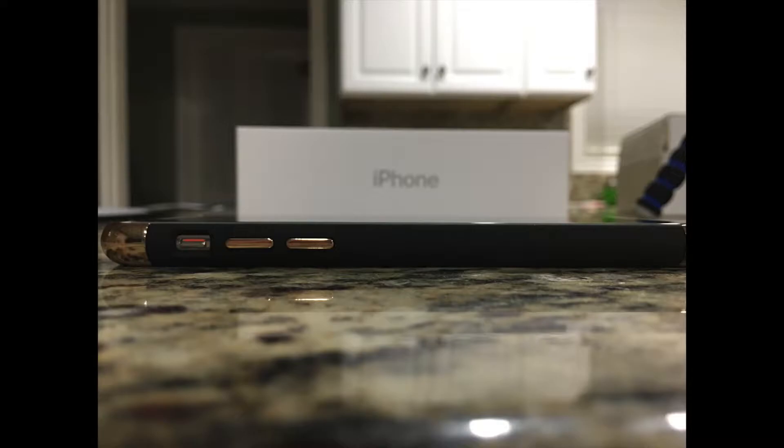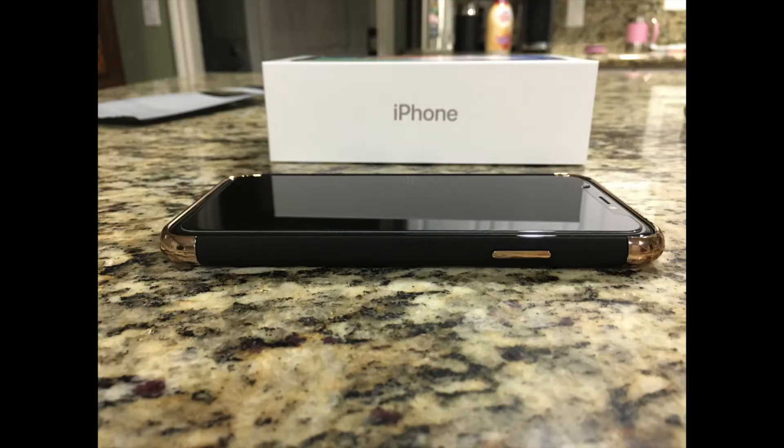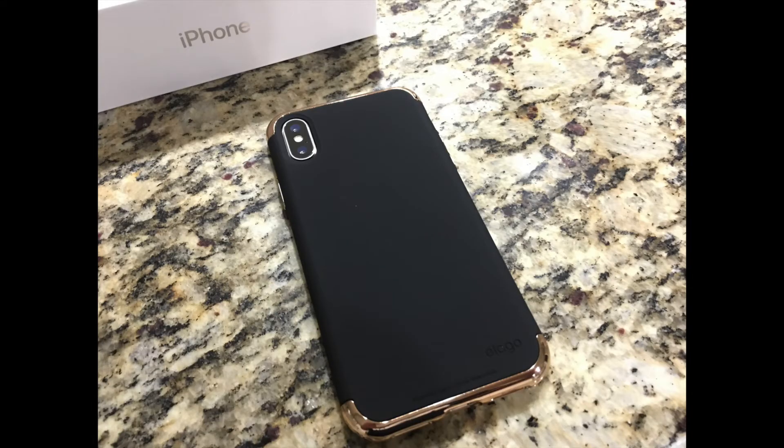Here are a few pictures I took of the phone and the case together so you have a better idea of what it looks like. I hope you liked this video — please hit the thumbs up if you liked it, and subscribe to my channel as I have more videos coming of cases and accessories for the iPhone X. Thanks for watching and have a good one.